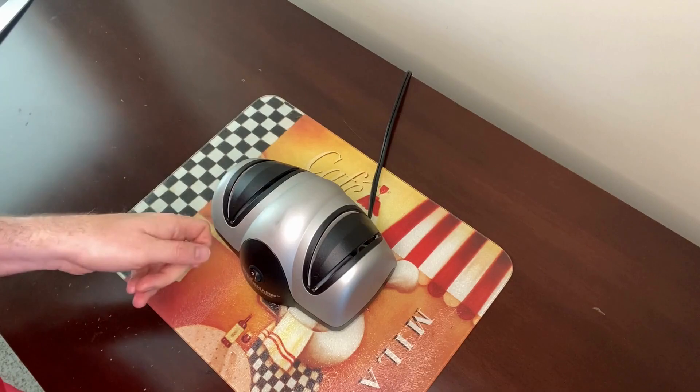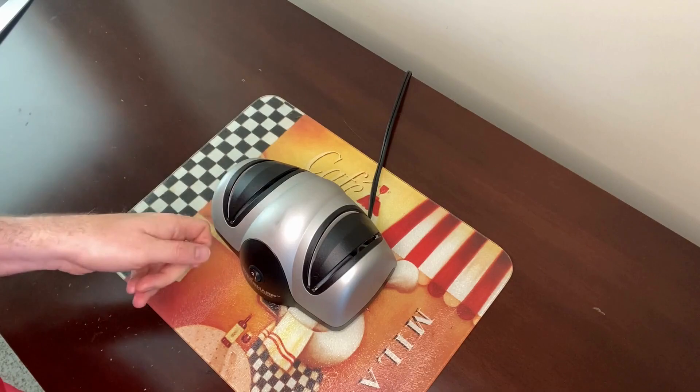Now we'll show you how to use this electric knife sharpener. You draw the blade through each slot a few times — you don't have to push hard, just a light draw through each slot.